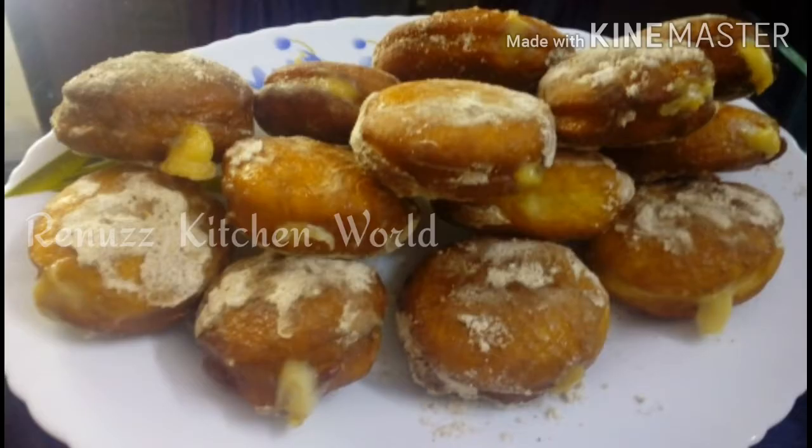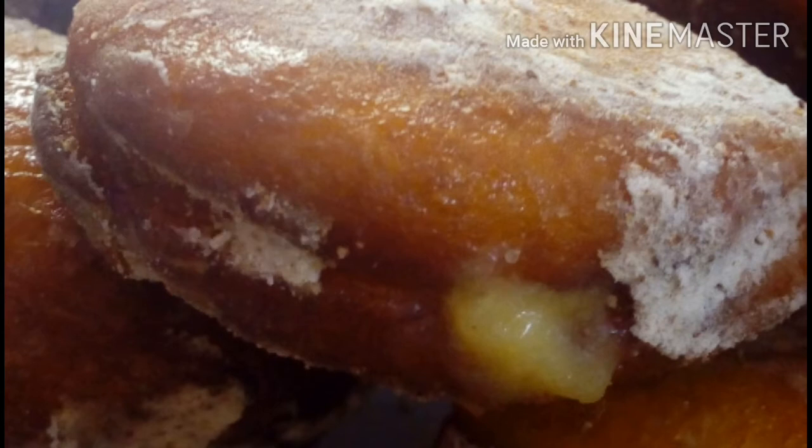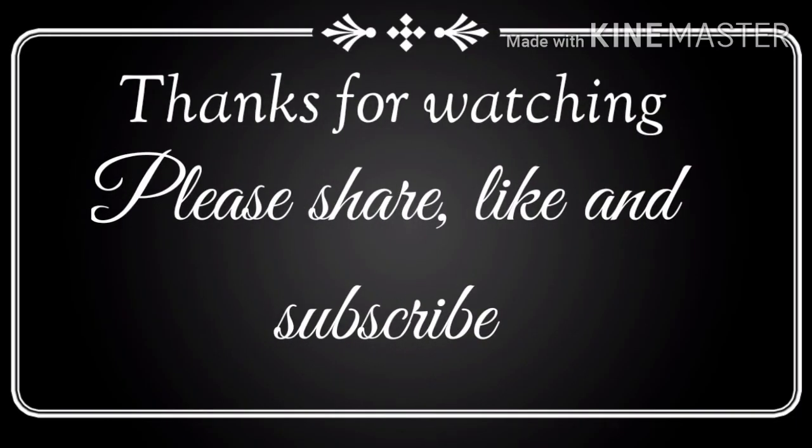I am very interested in the custard filling. Please try this recipe and give feedback on my channel. Subscribe, like and share. Thank you for watching.